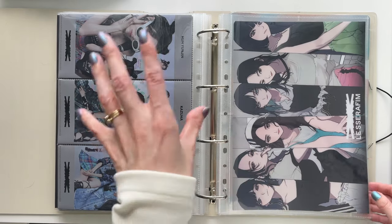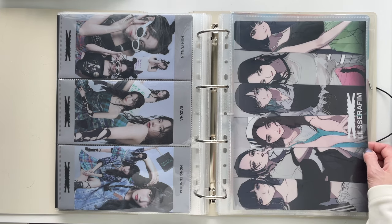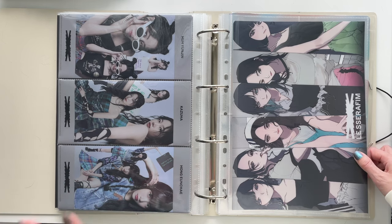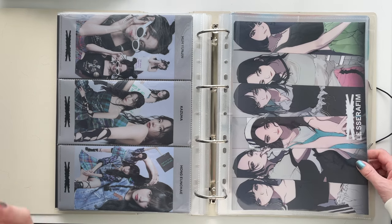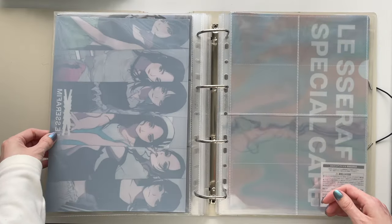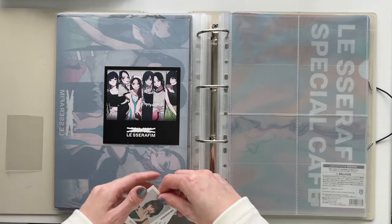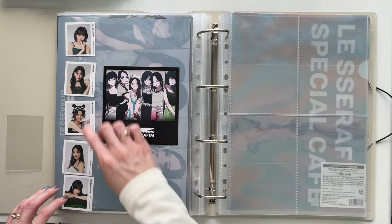Now we're on to Unforgiven Japan. I already released my Unforgiven Japan collection video, but I just wasn't prepared to store any of this stuff at the time — it was stressing me out, so I decided to add it into this video instead. This is an A4 poster that I think looks cool. I'm on the fence about mounting it on white or black paper and adding sticker seals from the UMS exclusive down the sides, but I haven't decided yet.